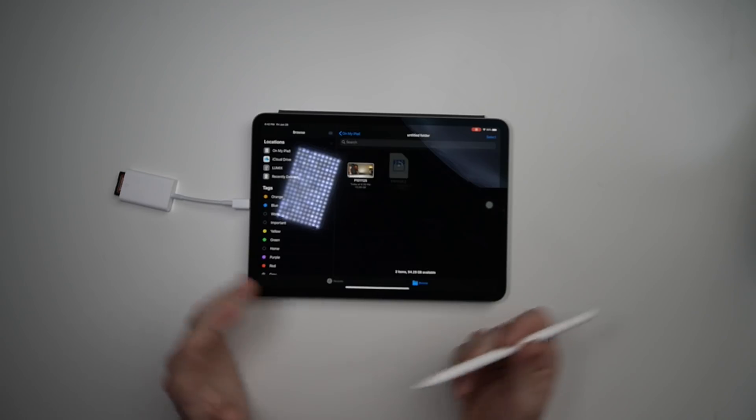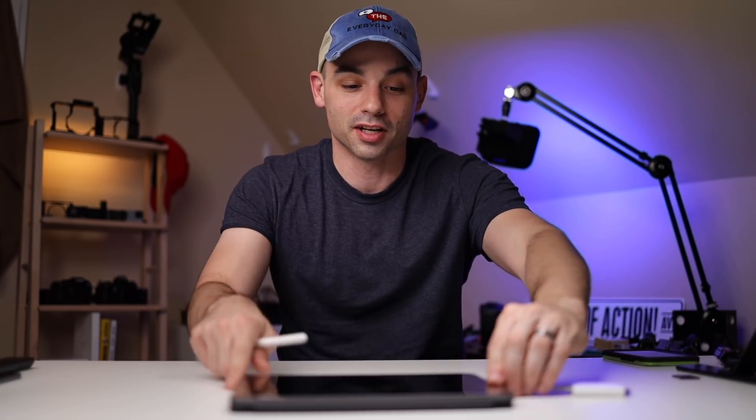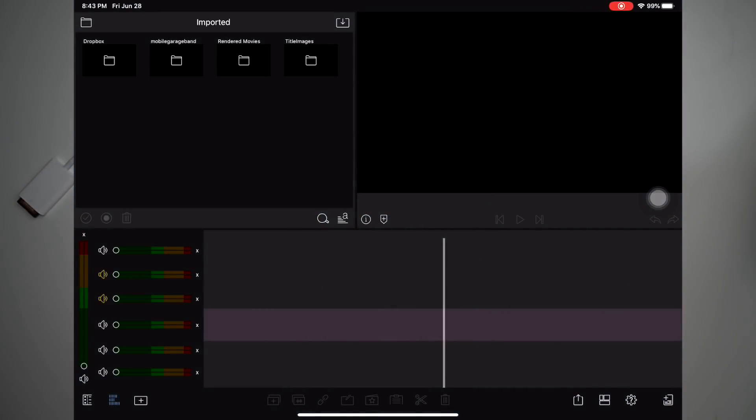Something off the bat that I don't like is that when it was importing, there was no status bar, so I don't know how long it's going to take — you just sit there and wait for the spinning wheel to finish. Apple, if you're watching this, please give us a status bar. Let's open up our editing app, LumaFusion — not sponsored by LumaFusion, it's just my favorite thing to use.